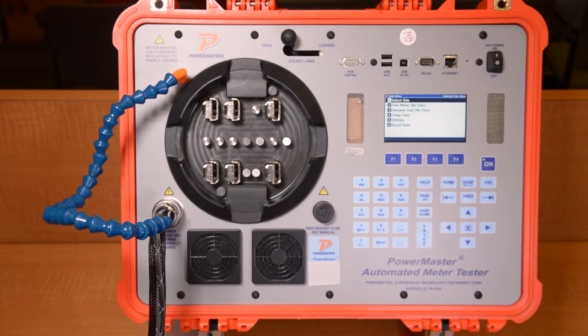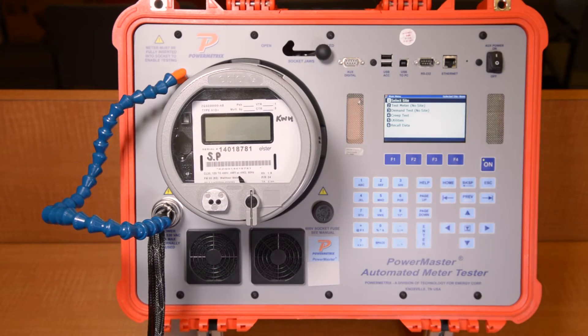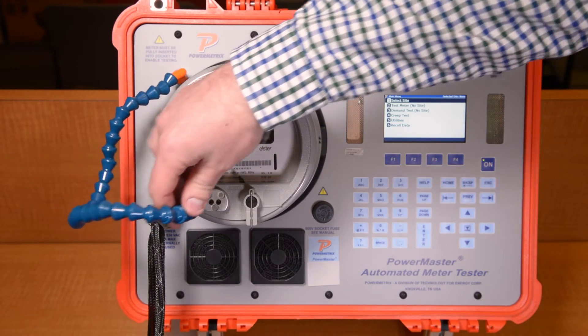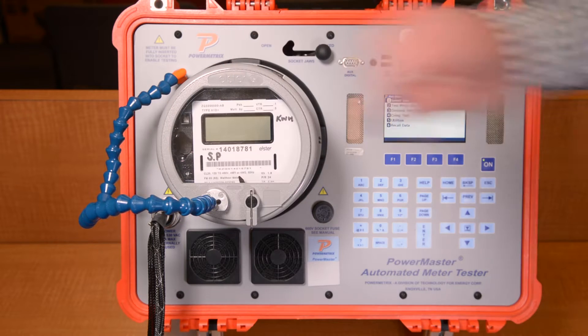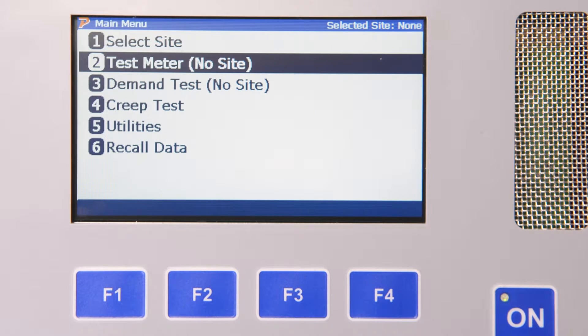To start the meter test, we simply need to place the meter into the universal meter socket and lock it in place. We then position the adjustable IR pulse detector over the meter pulse output. On the main screen, there are two options for testing the meter. The first option allows you to test the meter while saving the test data and other relevant site information like site ID, customer name, address, etc. The second option allows you to test the meter by simply entering the meter serial number. For this demonstration, we will not be entering site data, so we will simply scroll to Test Meter No Site and press Enter.